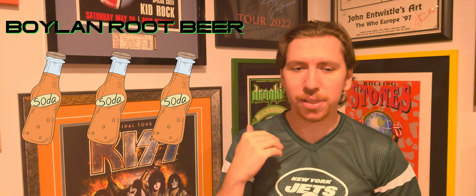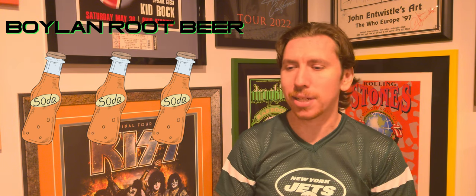I know that might sound harsh, especially given what Boylan has taken in this series — their Shirley Temple being a three, their black cherry being a two. I know they've taken some hits in this series, which some people might say is unjustified, but if we're dealing with sodas on the whole, I gotta give the Boylan root beer just a three. That said, their sparkling lemonade is the highest-rated soda we've had in the series.